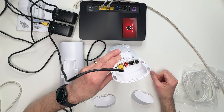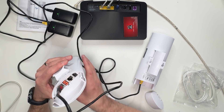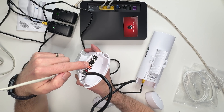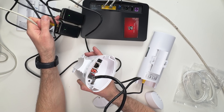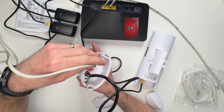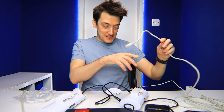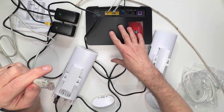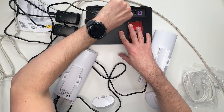Both transmitters now show a solid number, meaning there is a connection between them, but there's no internet yet because no source is connected. Go back to the A transmitter, get another Ethernet cable, and plug it into either the second socket on the A transmitter or the second socket on the A power adapter. Then take the other end and plug it into your modem or router.